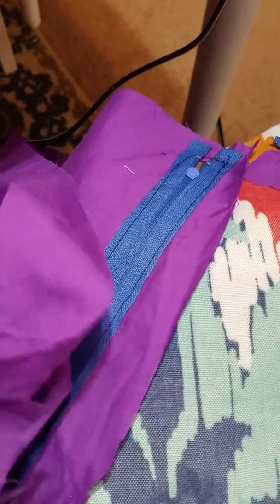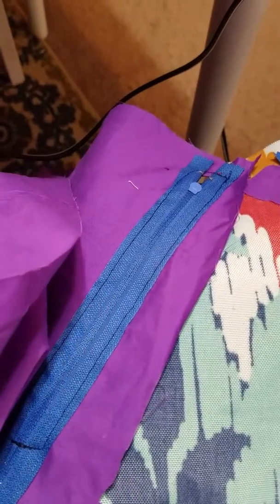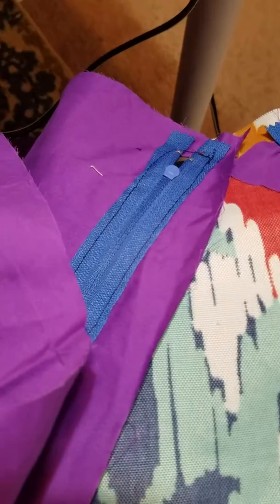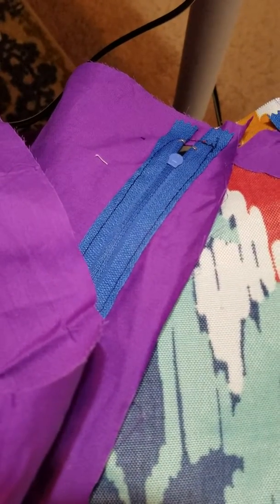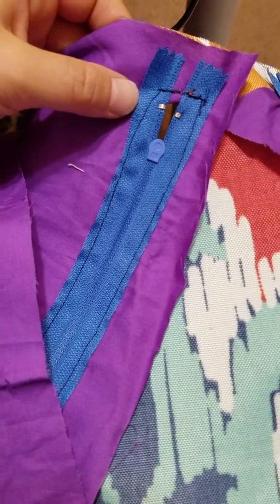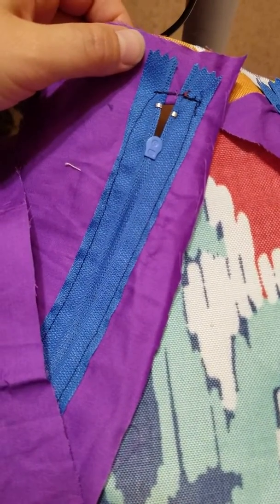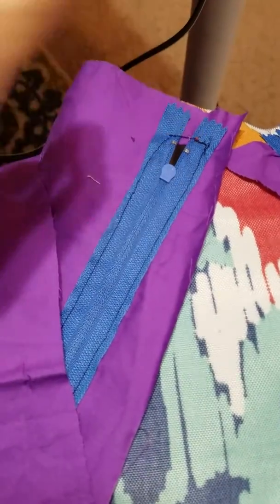Clipping threads right away keeps them out of the way so they don't get caught in whatever you're sewing next. In the beginning of sewing, I used to not cut them, figuring you're not going to see them anyway. But sometimes you can see them through the fabric, or you'll feel them, and other times you have to dig through your project to find and pull them out.